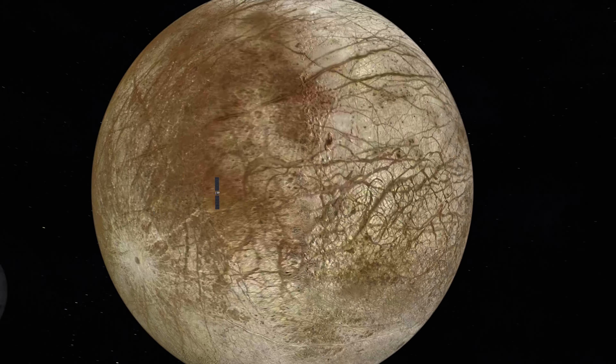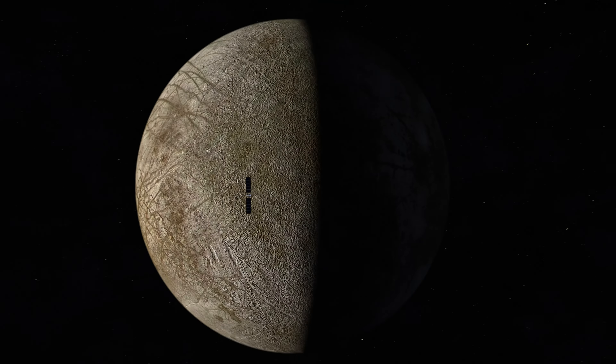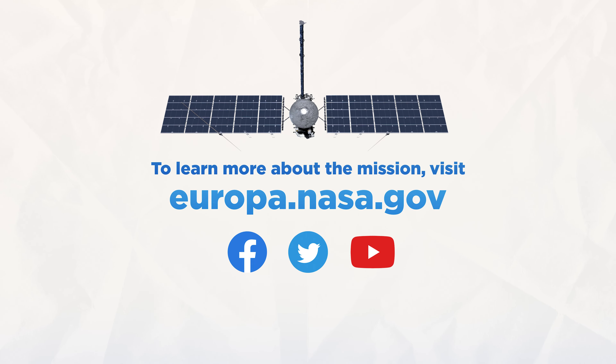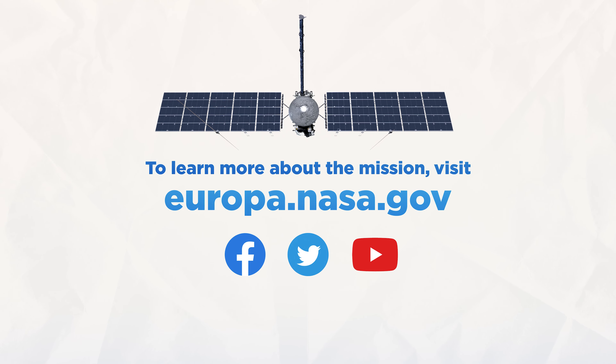What we're looking at here is called a Helmholtz coil system. We'll be using this to cancel out Earth's magnetic field, and that gives us a good opportunity to really see the full capability of our sensors.